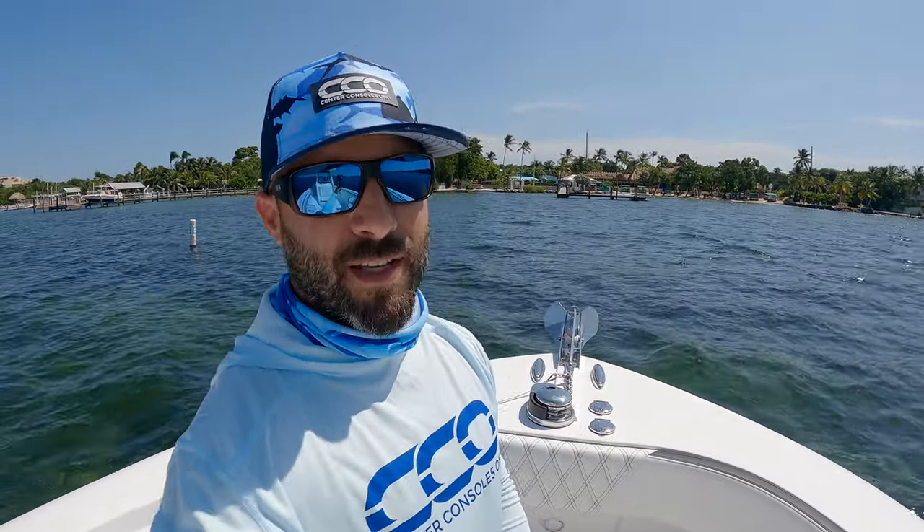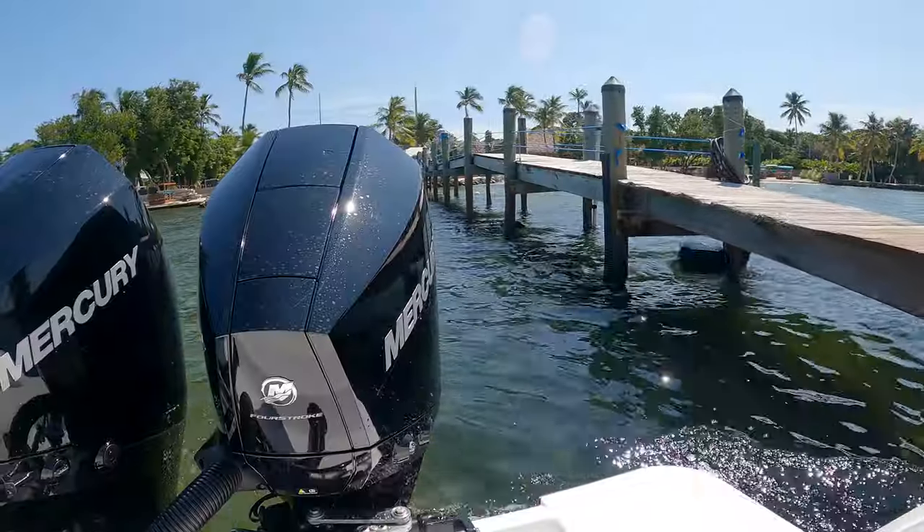Sometimes this job has benefits and today's one of them. We're actually going to pull into Marker 88 right there behind me on this beautiful Belzona 27 to grab some lunch. Maybe get the drone up and show you the whole lifestyle here in the Keys — it really doesn't get much better than this.